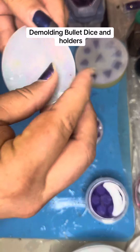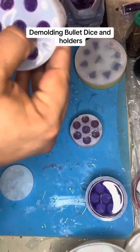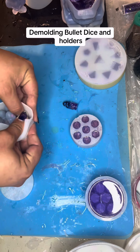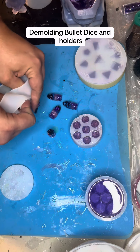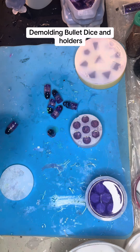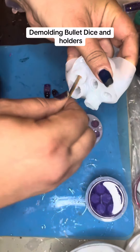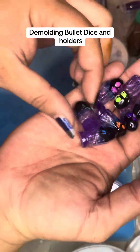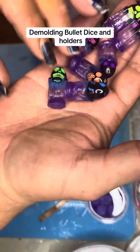Clear that off — messy on top. All right, so we have the latest set of bullet dice. Let's see how these turned out. Tips look good. Those skulls in the tips look great, honestly. Nice color layering.